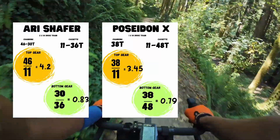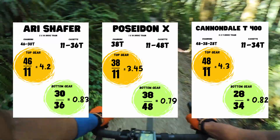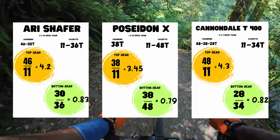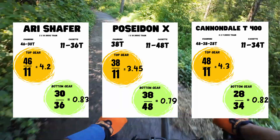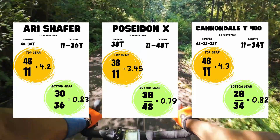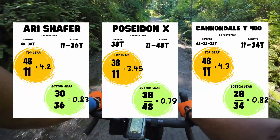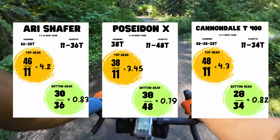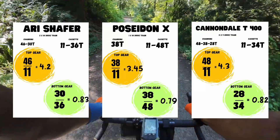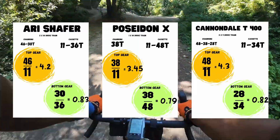Now let's look at the Cannondale T400. It had three chainrings, the largest being a 48-tooth. So the top gear is 48 divided by 11, giving a gear ratio of 4.3 — the highest so far, and indeed the Cannondale was a fast bike. The bottom ratio for climbing is 28 divided by 34, giving a climbing ratio of 0.82. Interestingly, when you look at all three systems — 1x, 2x, and 3x — they have a similar overall range. None of them sacrifice too much, and all are specifically geared toward my riding style: never wanting to walk the bike up a hill or stand too much on a gradient if I don't have to.